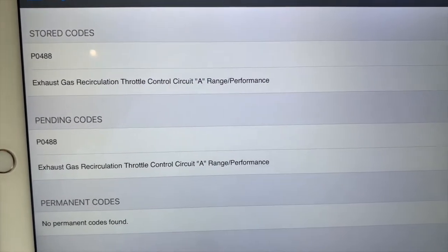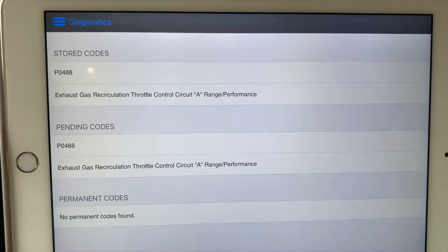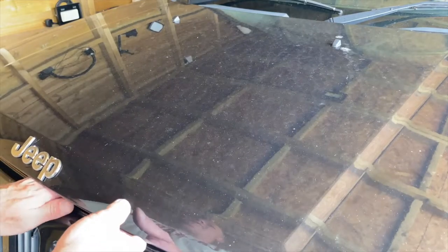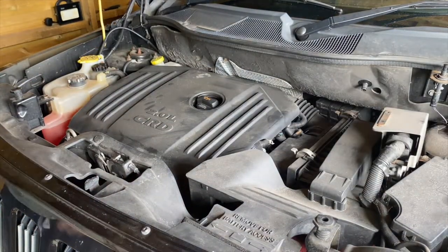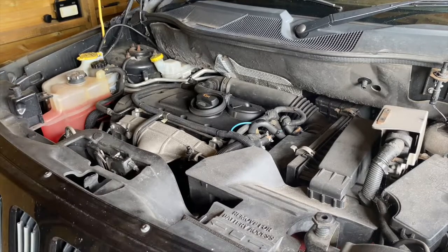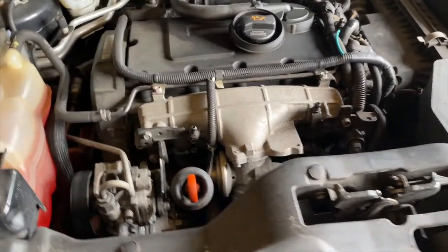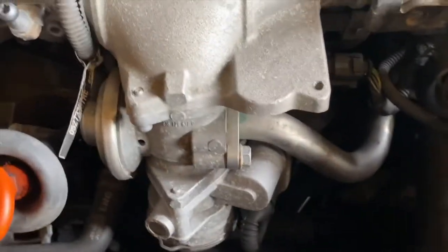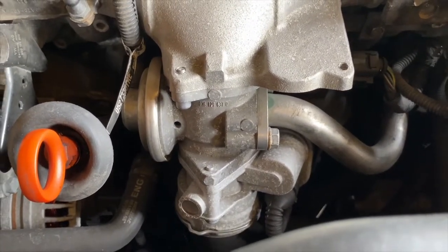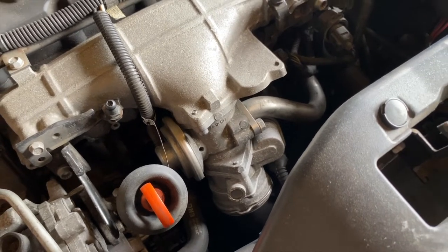I need to pop the bonnet now, find the EGR, have a visual inspection, make sure there are no cables adrift or anything. I'm guessing we'll have to take the EGR off and give it a clean if it's covered in soot — that's a normal thing with EGR. There's our EGR staring at us on the inlet. There's the stainless pipe that comes from the exhaust, so we're probably going to find exhaust soot contained within there.